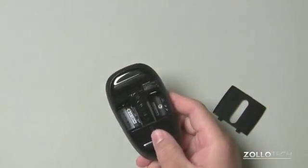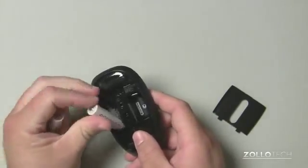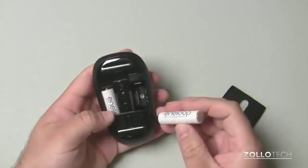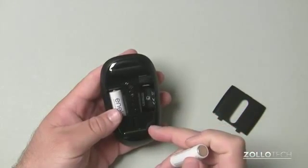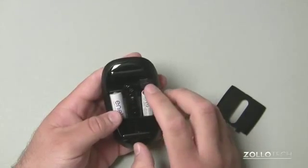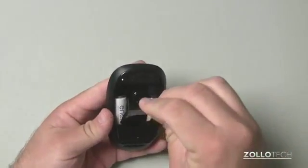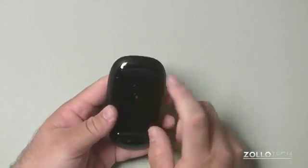We have a spot for two batteries. Microsoft says this will last about 18 months on two batteries. I'm not sure that I've run into that similar case. Most of these BlueTrack style mice, with everyday use all day long — a normal 40-hour workweek — you'll probably get about four months out of it, something like that. If you use it on average, you probably could get 18 months out of it.